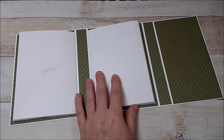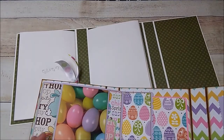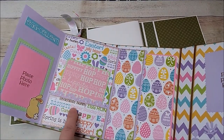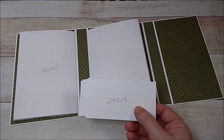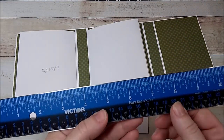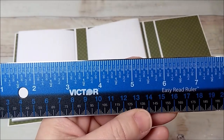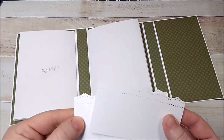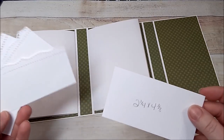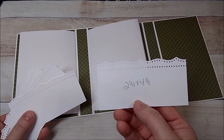Now I need to add pockets on the inside. You're going to need four pieces that are two and a quarter by four and three-eighths. The four-and-three-eighths measurement is going to be in between a quarter and a half. I used the decorative punch on these as well. Now I have all four pockets ready — two and a quarter by four and three-eighths.